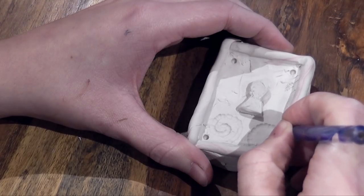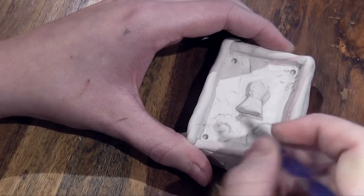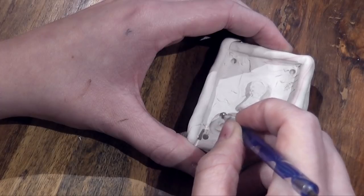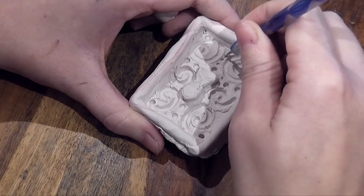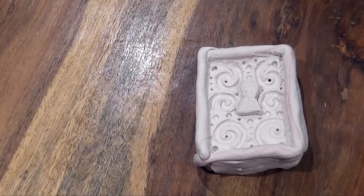I'm going to be using some nail dotting tools — if you don't have these, a pen will have exactly the same effect. Start carving out the shape you want for the lock. It could be something very ornate or something very simple like this, which is just a series of swells. I'm using the nail dotter for this.